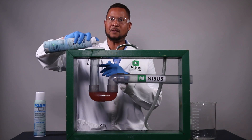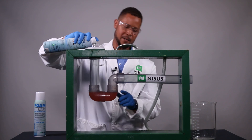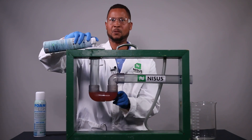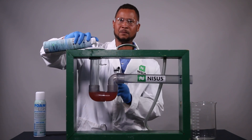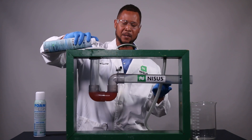So as you can see, we pushed the 17-inch tube down into the P-trap and it appears on the other side of the water. And that's all it requires to get the foam past that P-trap.